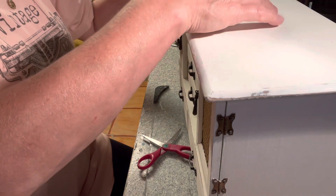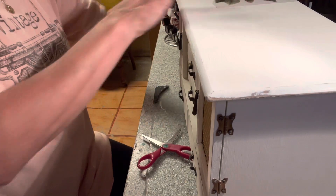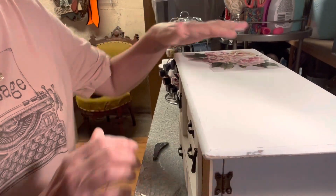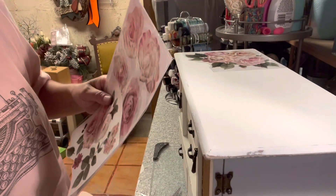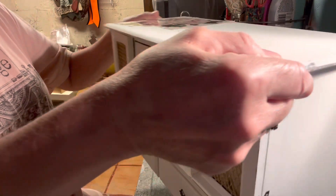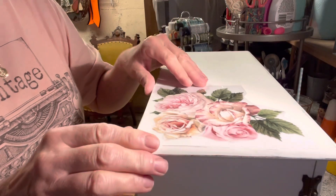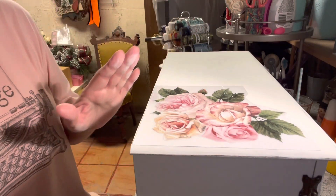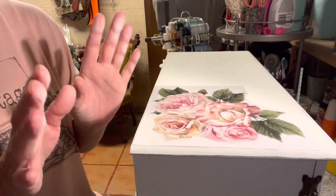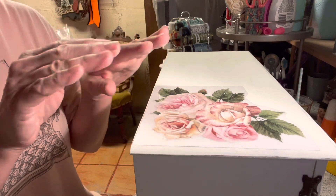I'm not sure how I want to put it — do I want to put it in the corner? Yeah, I think I'll put it in this corner. Maybe I can turn this so you can get a better look. What you want to do is peel this off of the backing, but make sure you have it exactly where you want it because it is sticky — once it touches down, it's a done deal. It also comes with a little stick to rub it on.